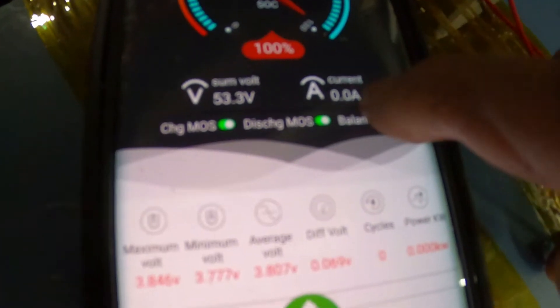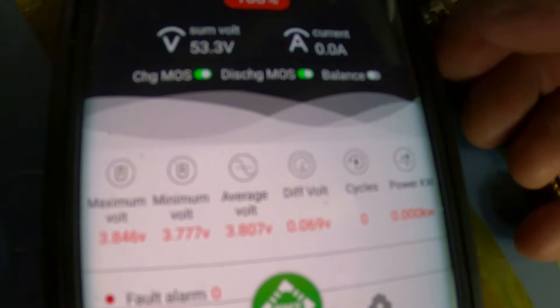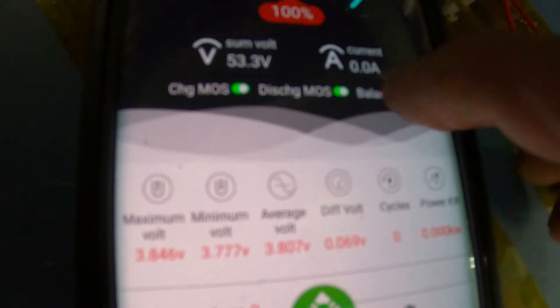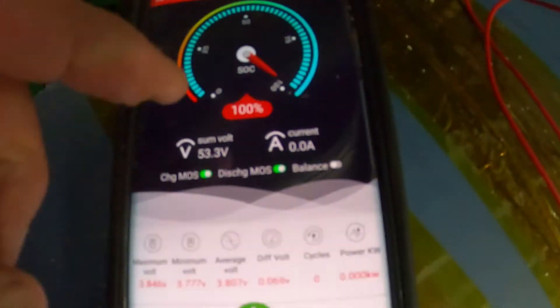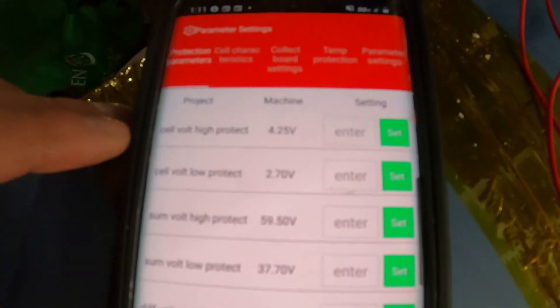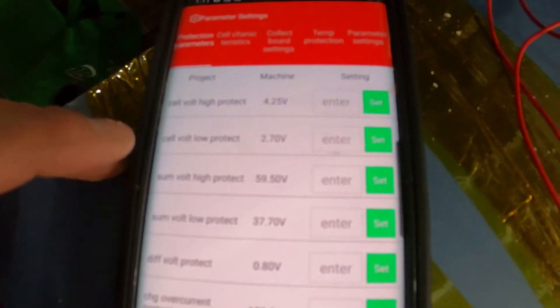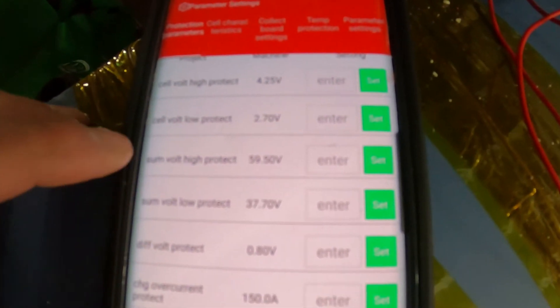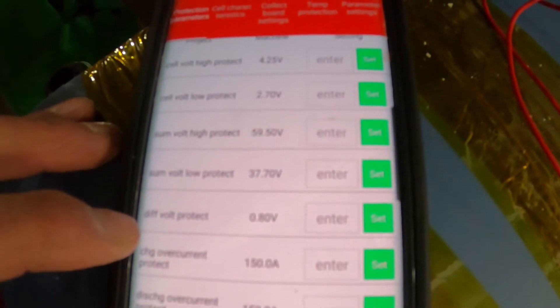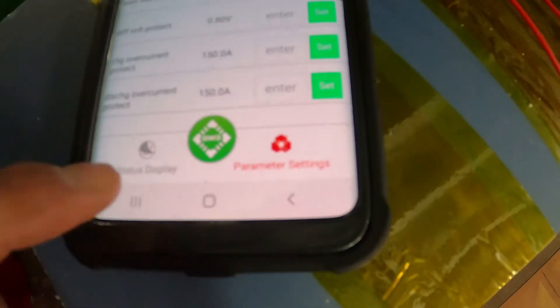I can't turn this on — maybe my fat thumb won't cooperate, but it's not showing balance right here. I can't get that to turn on. Here are your parameter settings: cell voltage protect 4.25, cell voltage low protect 2.7, sum voltage 59.5, low voltage 37, overcharge current 150 amps. This is so awesome.